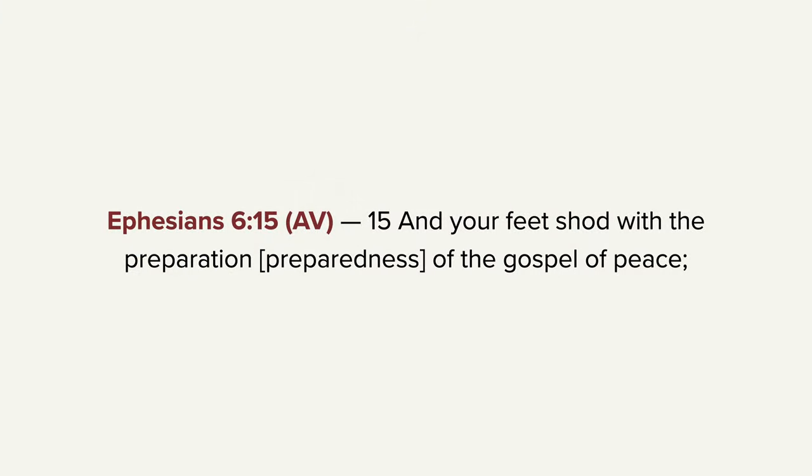Continuing in Ephesians chapter 6 and verse 15, he says, 'And your feet shod with the preparation or the preparedness of the gospel of peace.' In Paul's figure, the sandals apparently serve to enable the wearer to stand firm. The purpose is so that we can stand firm, not to run. We don't run away from confrontation. We don't run away from the error. We don't run away because we are afraid of being persecuted. We are to stand. God wants you to be able to stand for the truth of the gospel. That God really did so love the world that He really gave His only begotten Son, that whosoever believeth in Him should not perish but have everlasting life.